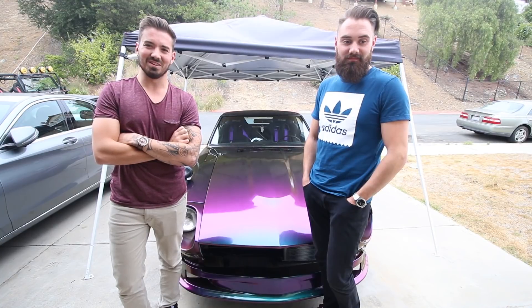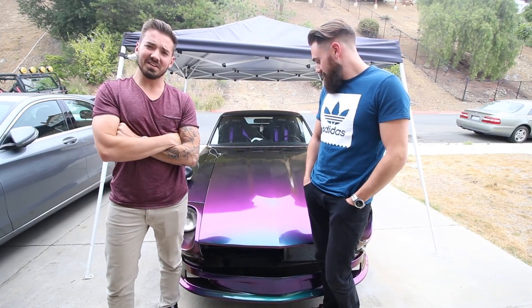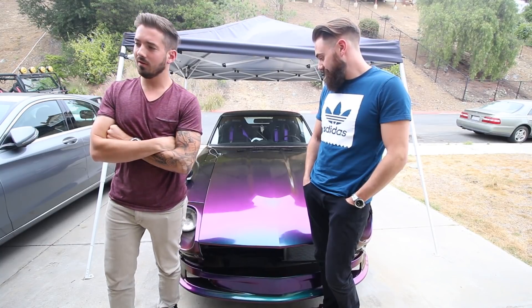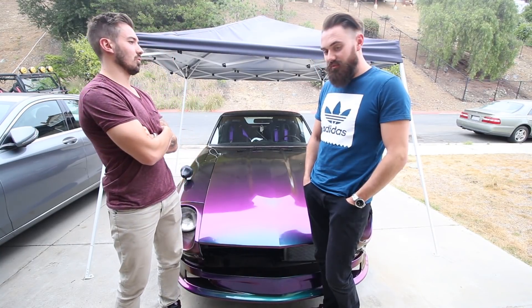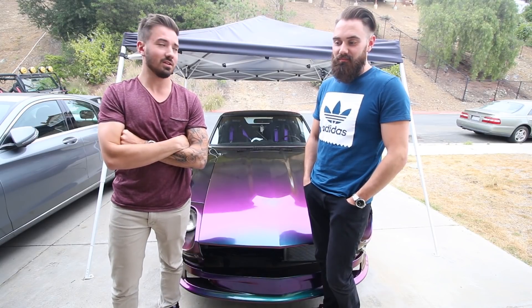We did our best to show the car today, but unfortunately it's been cloudy in San Diego for like a week now, which isn't normal at all. Well, it happens this time of year for about a month — it just gets shitty. What's it called, May Gray or something like that?